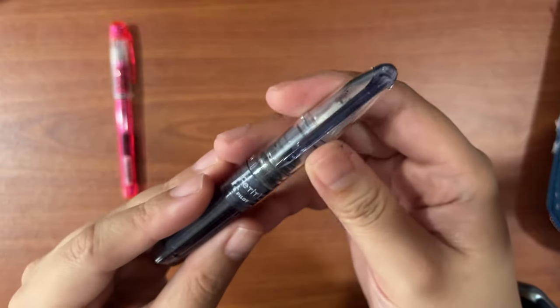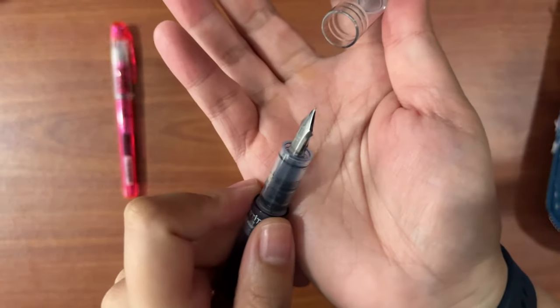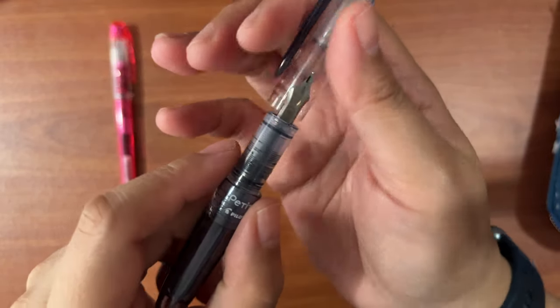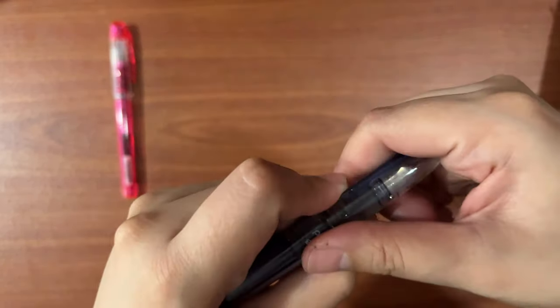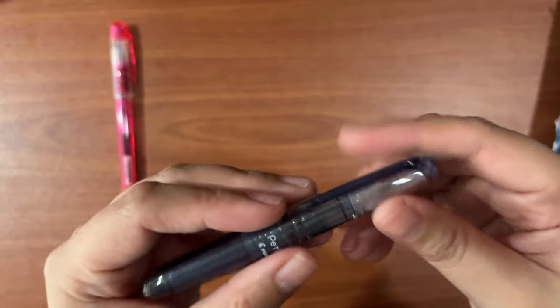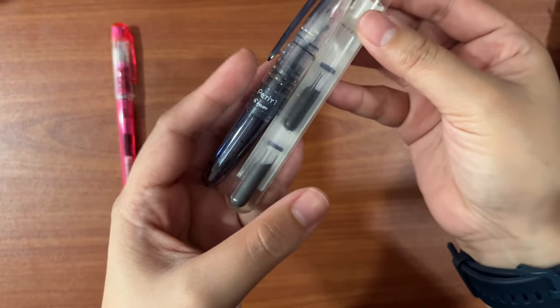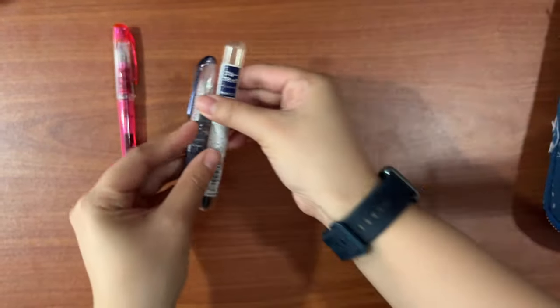At least for the Philippines, the Pilot Petite One is available at National Bookstore. It has the fine nib and writes really well. If you're not a person who uses ink bottles to refill, it comes in cartridges — you could just plug and play. Very handy.